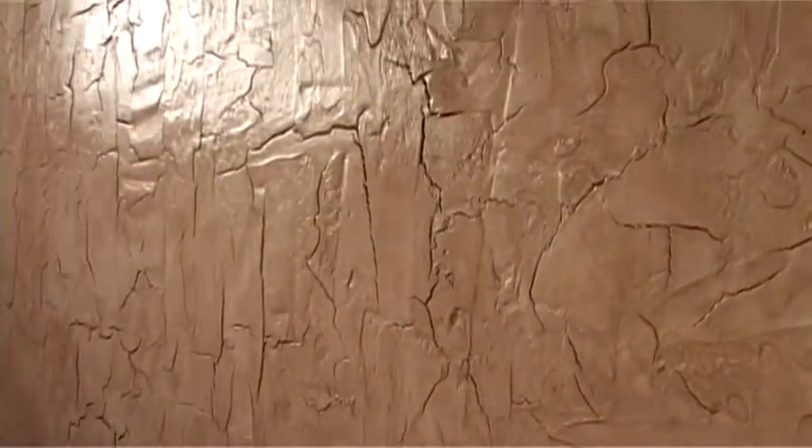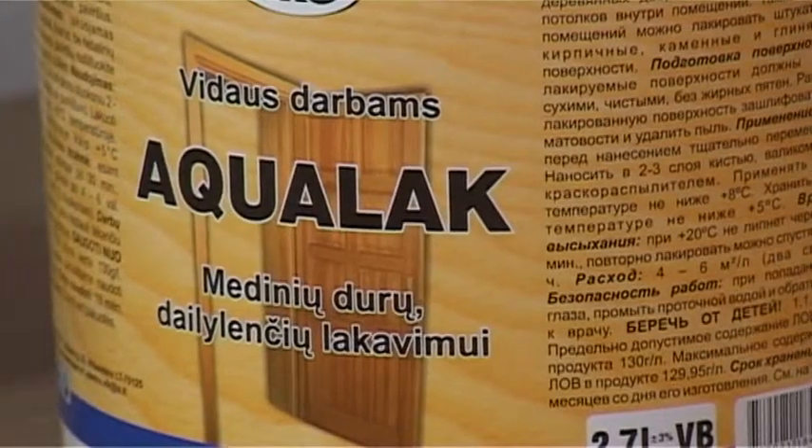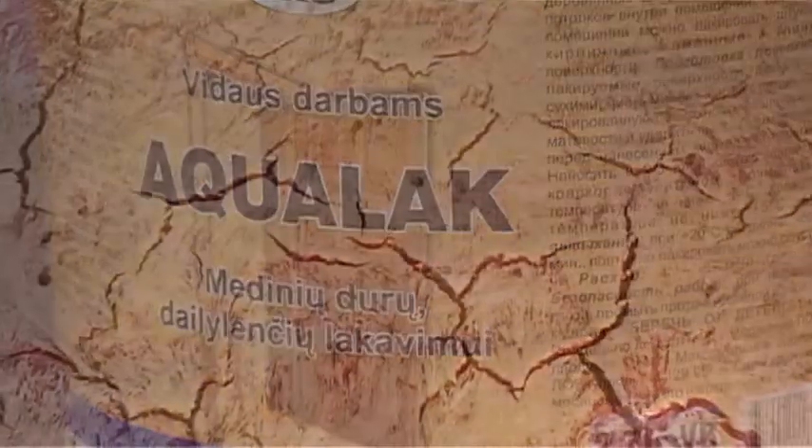When the deco layer dries, the final layer shall be applied using the clear matte or glossy polish aqualack.